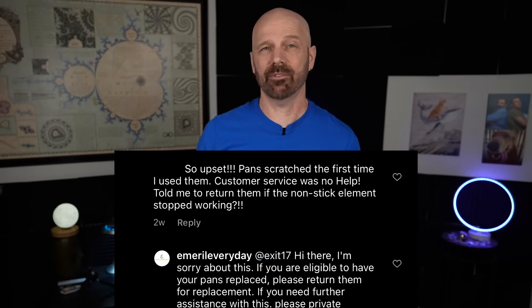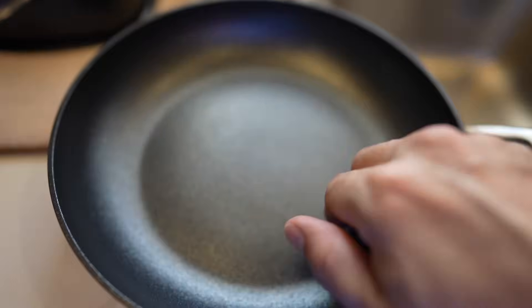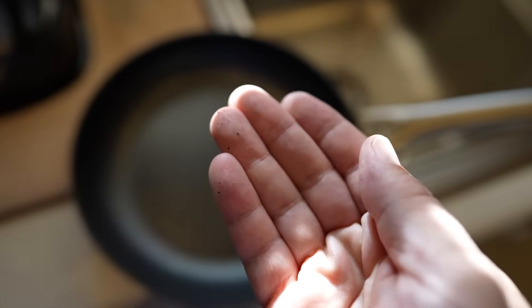I did see comments — I believe on an Instagram ad — where people said it scratched for them as well. This is a case where the advertising over-promises and expectations are let down. The pan didn't need to do that — it was pretty good otherwise. After the scratch test, I ran my fingers along the scratches and found black sparkly specks coming off the pan. If I'd had food in there, those specks would have been in the food. At that point I decided to return the pan — it didn't hold up to what they advertise. I'll get a replacement and update you on long-term performance.